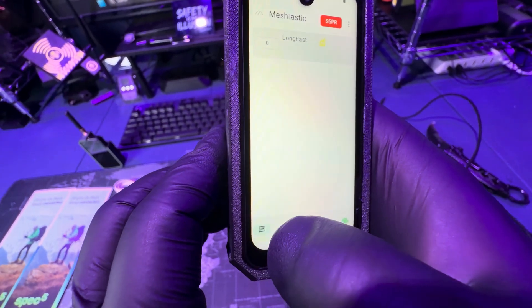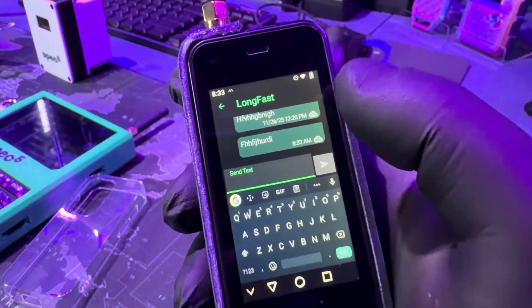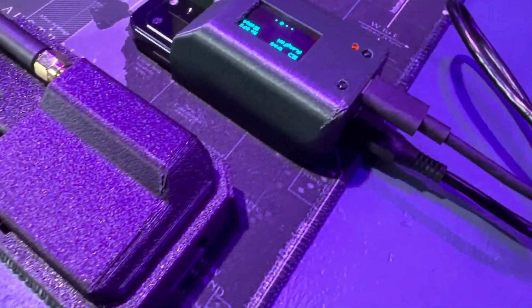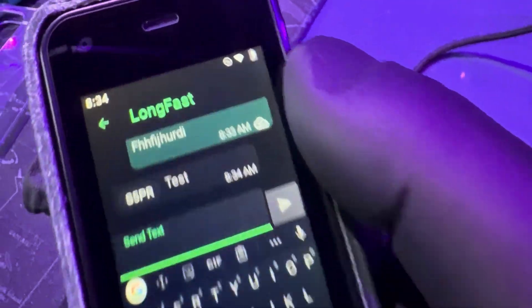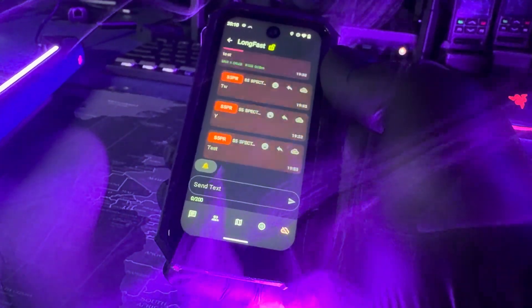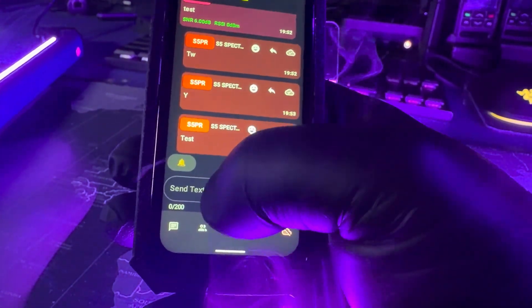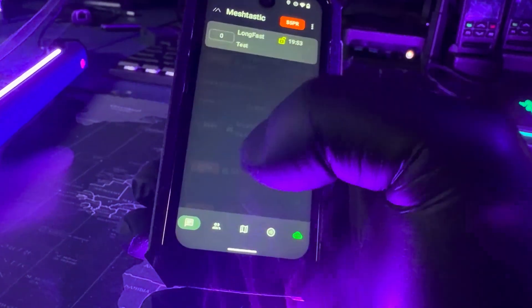There are two versions. The base model lets you add your own SIM for LTE. The hybrid model comes with a prepaid 2GB SIM. The shell is PETG reinforced with carbon fiber, which makes it stronger than the previous model. The screen size is about 3.88 inches. The main phone battery is 1950 mAh and the LoRa radio has its own 250 mAh battery. The rear camera is 5 megapixels and the front camera is 2 megapixels. The SIM tray supports either two nano SIM cards or one nano SIM and one memory card.